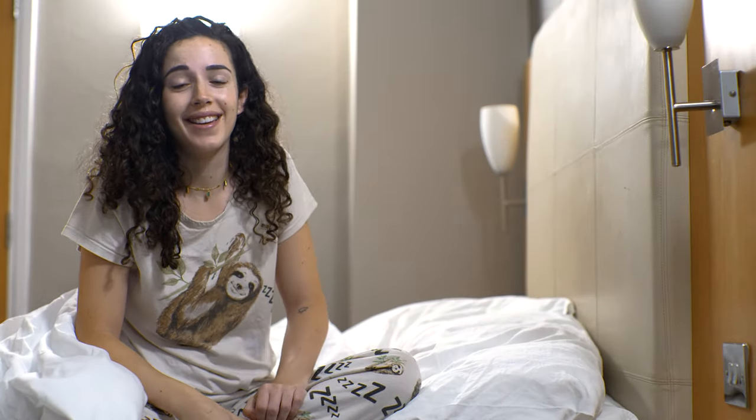The joys of wildlife filmmaking — it's five in the morning, but if you want to see the Deer Ruts you have to get up nice and early.